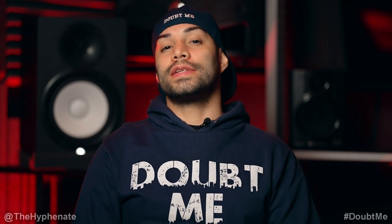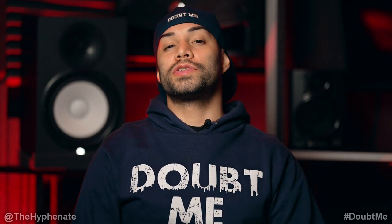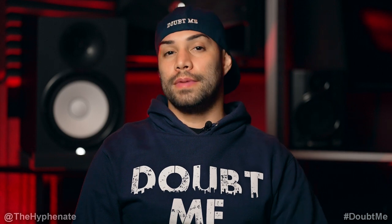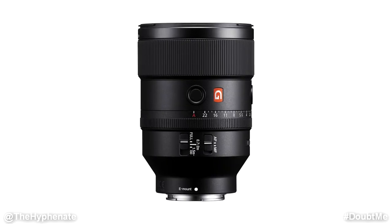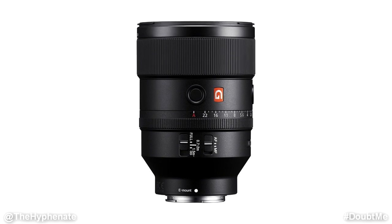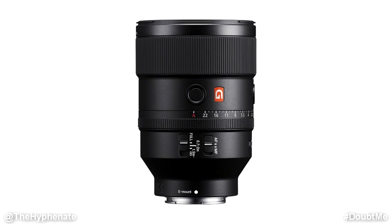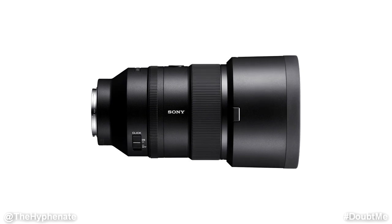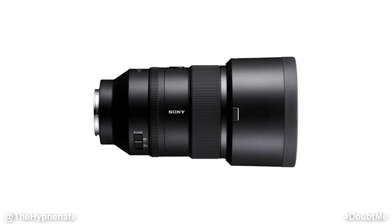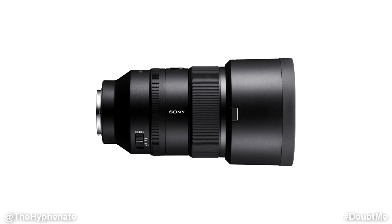Hey, what's up everybody, it's the Hyphenate here and today we're going to talk about one of the best portrait lenses made for the Sony full frame E-mount system — the Sony 135mm f1.8 G Master lens. This video is going to focus specifically on photography, and for photo shoots I can easily say this is my favorite lens to shoot with. It's a prime lens with a medium telephoto focal length that creates beautiful images.